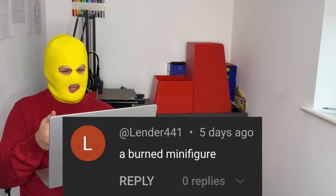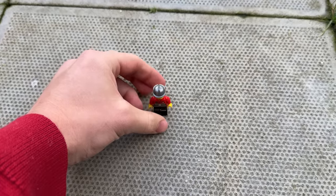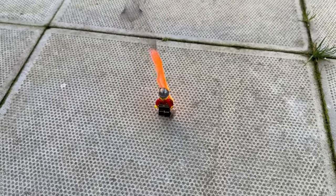This is quite a good one — a burnt minifig. So we're going to sacrifice this poor Lego knockoff minifig for this. What the heck? You can actually hear it sizzling.